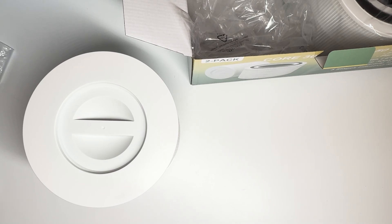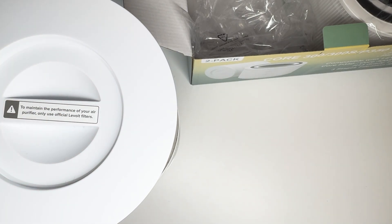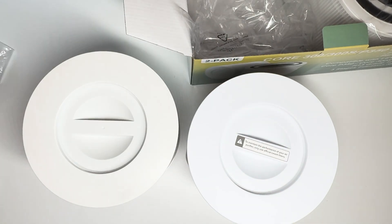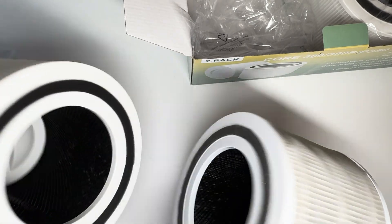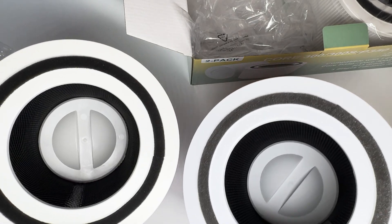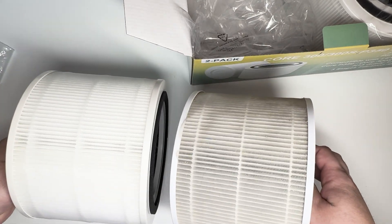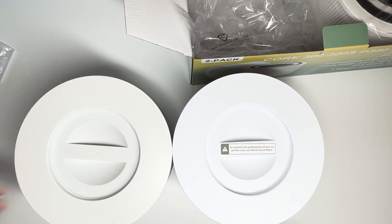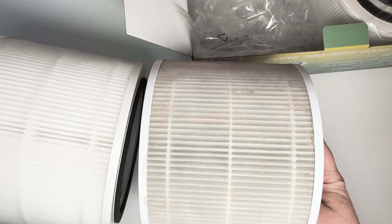Let's get the actual Levoit filter that came with the air purifier. I vacuumed it off so it's a little cleaner, but it's still not brand new — it was much more white. Comparing the two next to each other, they look very, very similar. The handle might be a little bit different in size, but it didn't really matter. The filter itself looks exactly the same, and the inside as well. It's pretty much cloned except for the top handle.